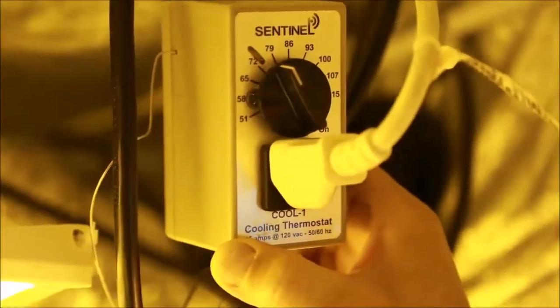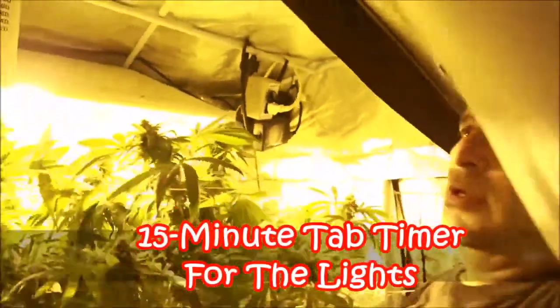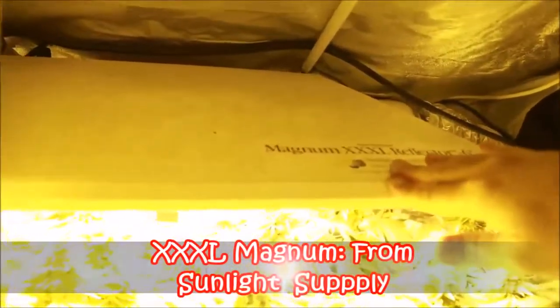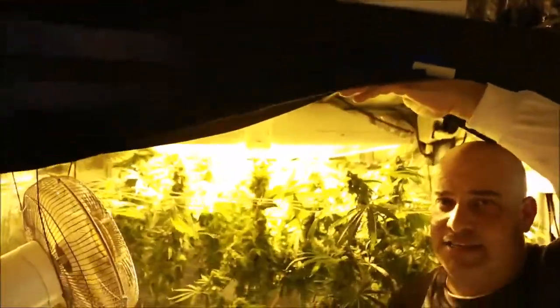He's got a Sentinel cooling thermostat — this turns the fan on and off on a timer. You can see he's got a thermostat up here. Check out the hood — it's a Magnum Triple XL. Look how it's attached to the frame of the tent with a zip tie. There are no light hooks, no hangers, no ratcheting adjustable lower — nothing. He's just got it tucked up against the top, and the flowers are still running into the light. That's why I tell you a tent is a small space to grow, and this is a 600 watt light.